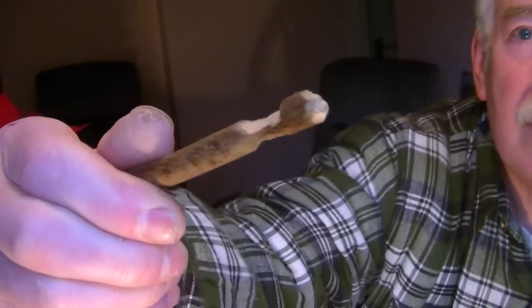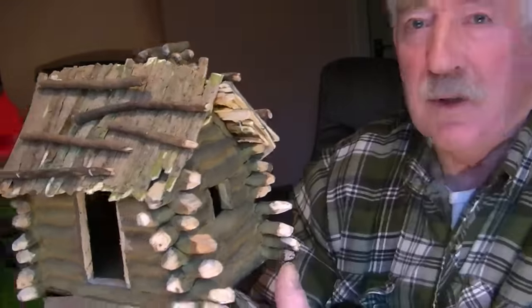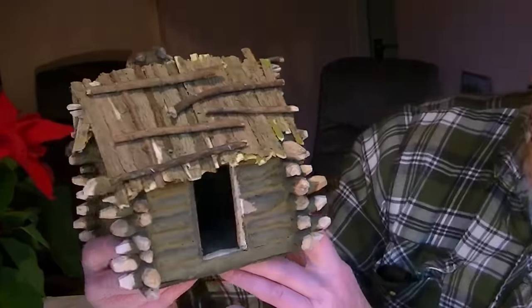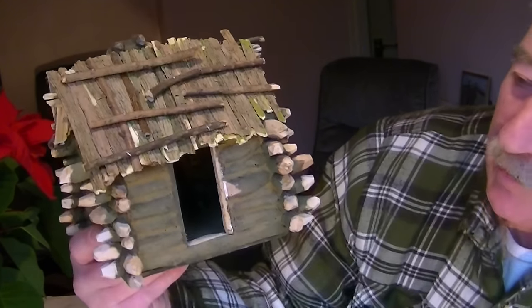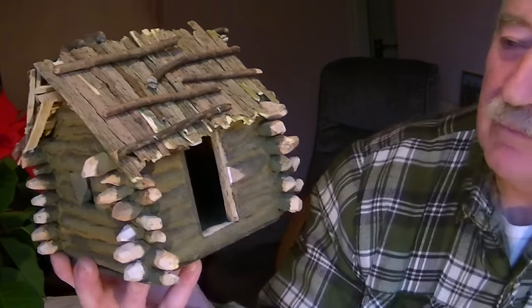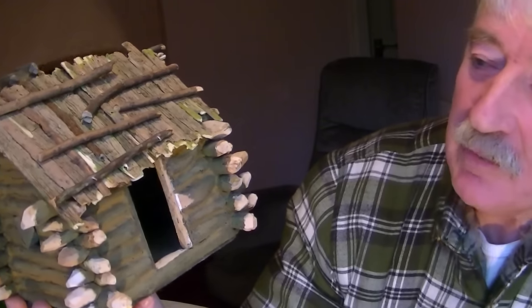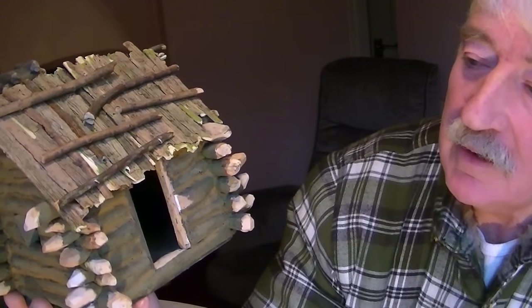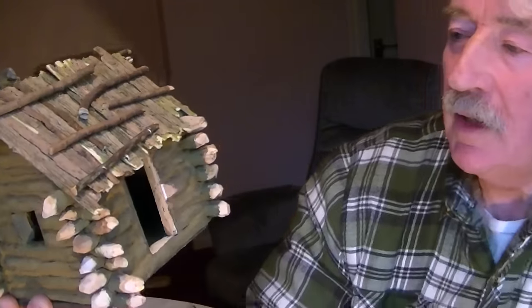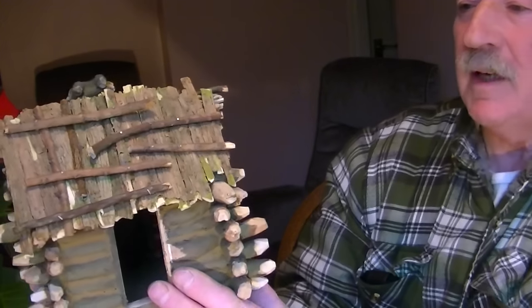All they did was notch them out top and bottom like that, and this is what I've come up with. I tried to build it similar to the way it would have been built out in the wilds. With that method, the timbers would have been built close together, and all the gaps would be filled in with a mixture of soil, water, and anything available — leaves, grass, hair, anything that came to hand. That would be rammed in between the logs to make it as airtight and warm as possible, to keep the draughts out.